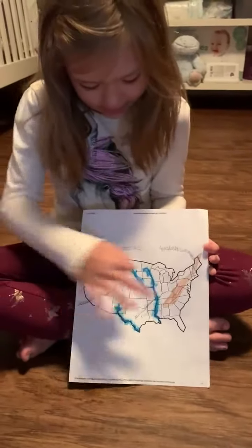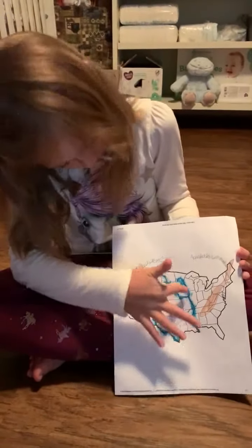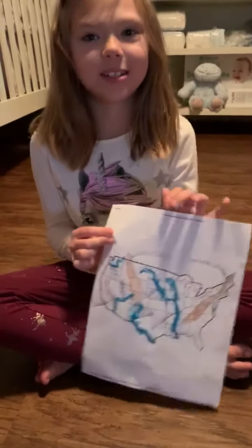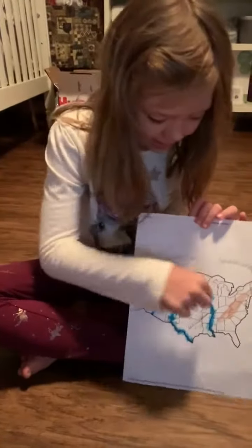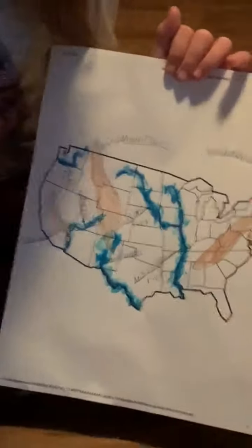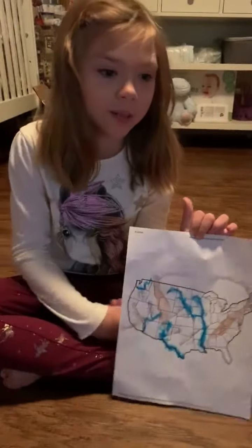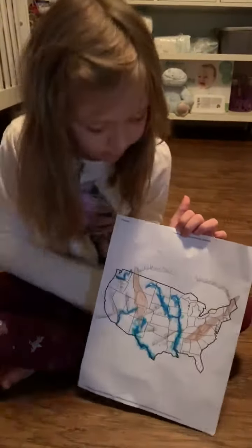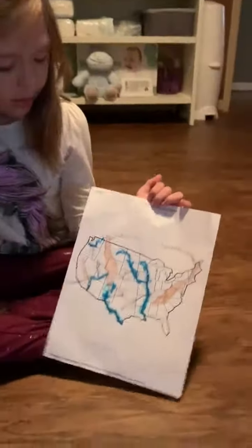I colored the mountains with a brown colored pencil. And I did blue for the rivers and colored it with toothpaste. I took a Q-tip and I dipped it in some toothpaste, then I just dotted it all around where the rivers were. I was going to do popcorn kernels with tape because we don't have any glue, but it didn't work. So I just did the color with pencil.